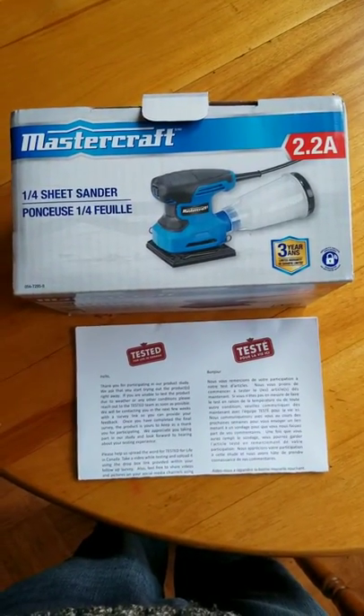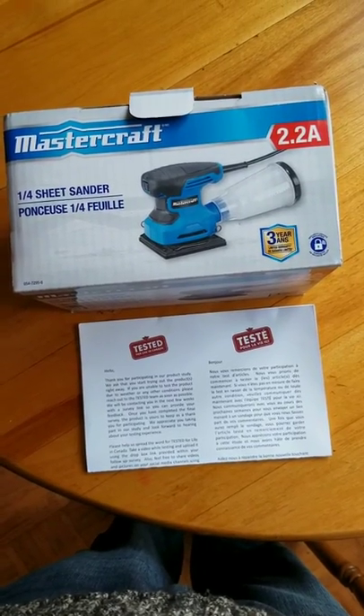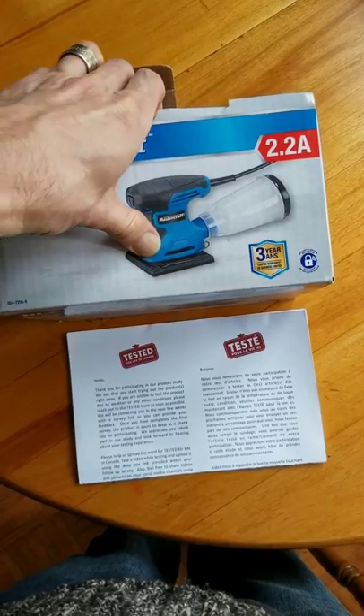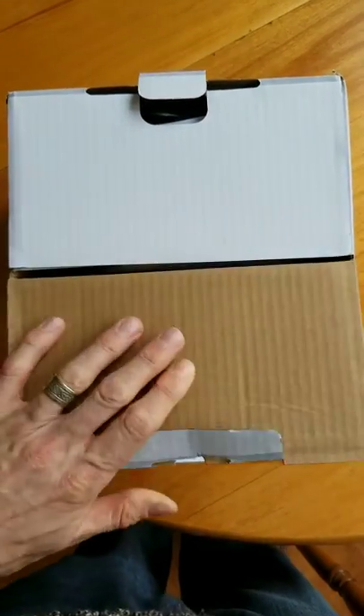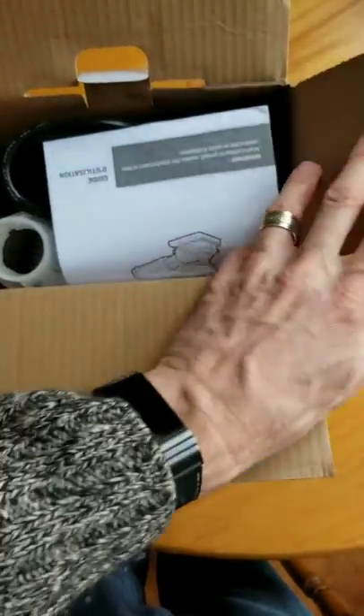Alright, I've got the Mastercraft 2.2 amp quarter sheet sander to test out. I'm just going to unbox it, take a look and see what it looks like.